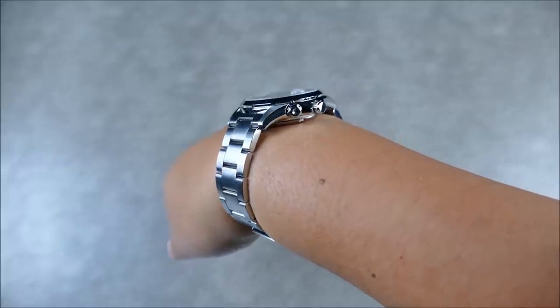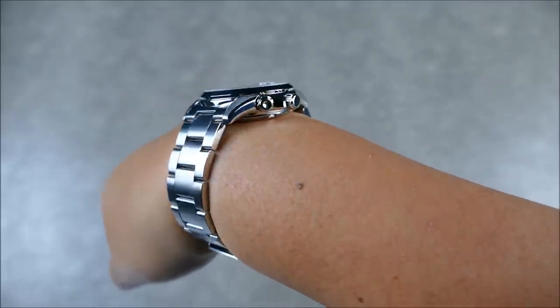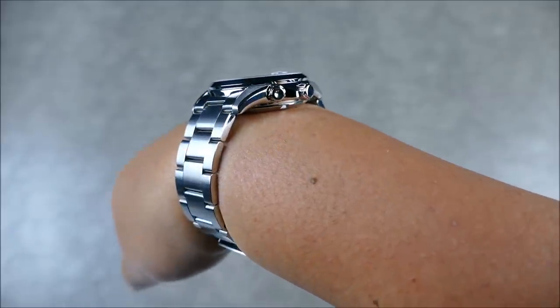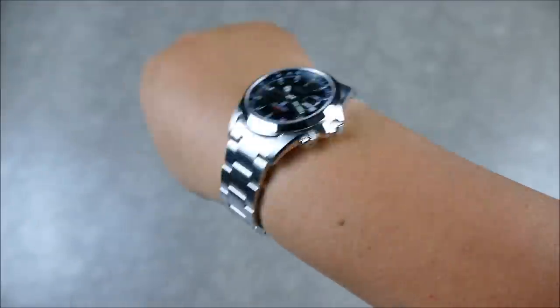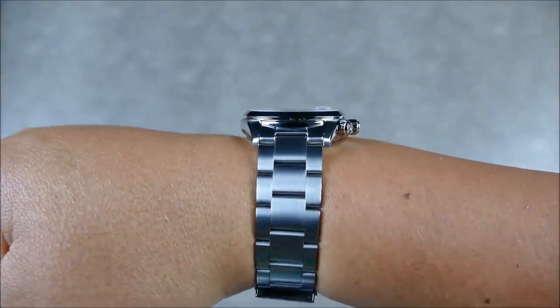The slightly thicker appearance is really nothing, especially since the watch already wears beautifully. As you'd expect from a Seiko, those really beautiful sloping lugs just wrap around the wrist — you're really not going to notice any differences while it's on there.